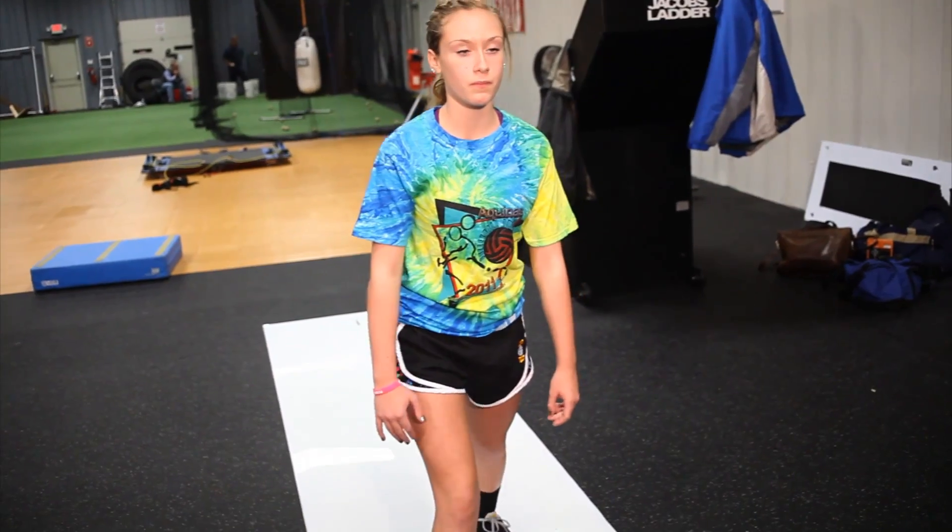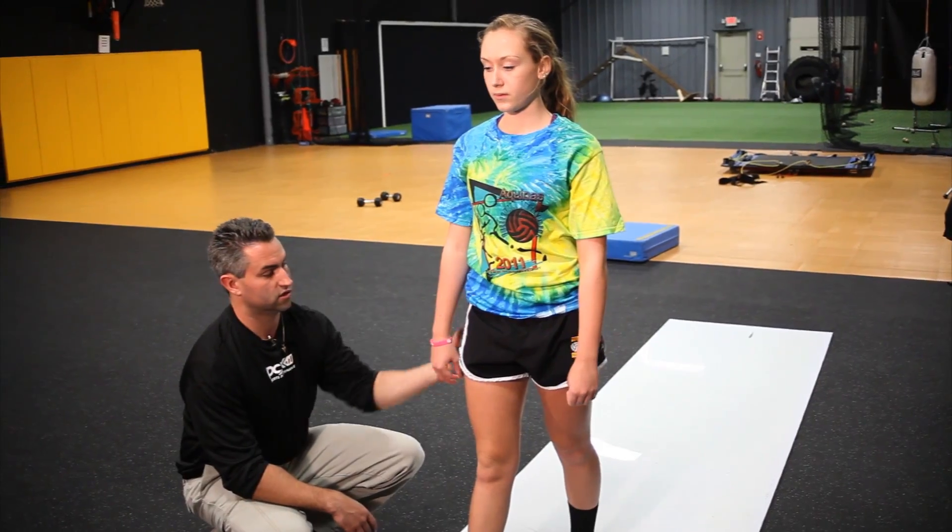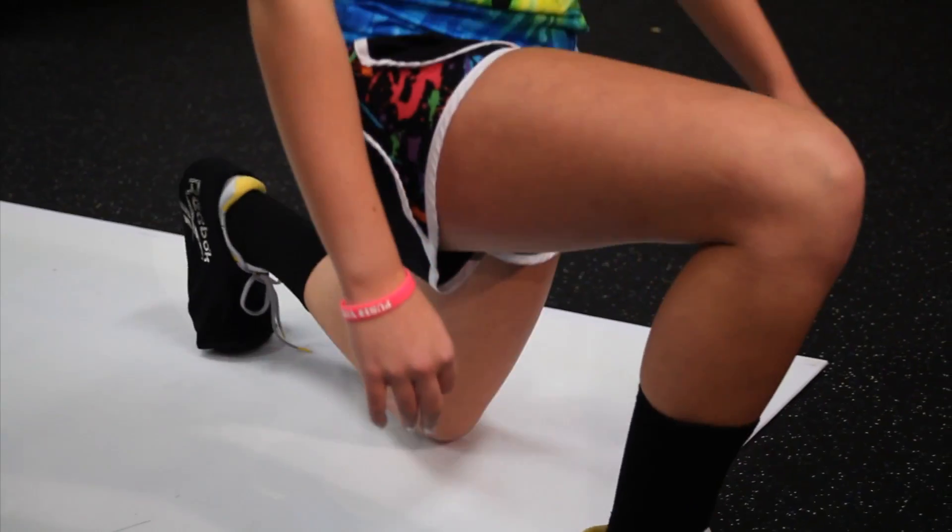One other exercise that we'll do — she's going to do what we call a slide board back lunge. As she slides back, the muscle loads. She digs her heel into the floor, so it starts to strengthen her hamstring and her glutes in a functional position, similar to what she's going to encounter when she's on the court.